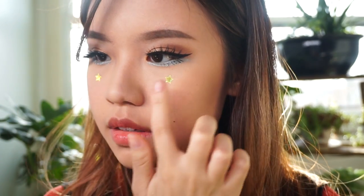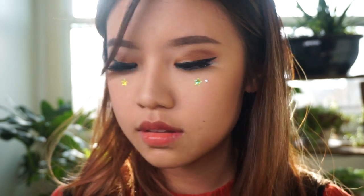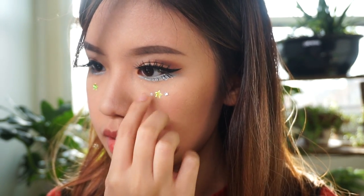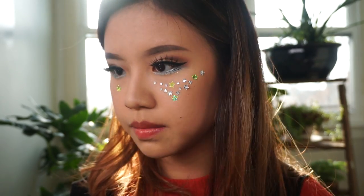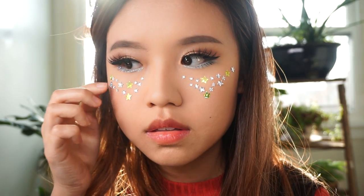Now for the fun part — I applied some gold stars under my eyes. I put the stars in relatively similar positions so that it's symmetrical. With these really pretty crystal stars I just kind of played around with the placement. The only thing I kept symmetrical between the left and right eye was the amount of gold stars — that was three — and I also placed them in similar positions.